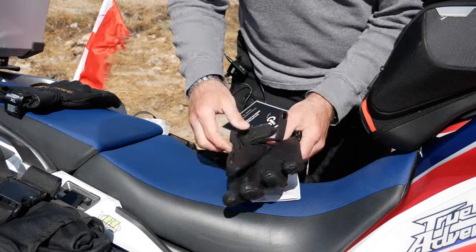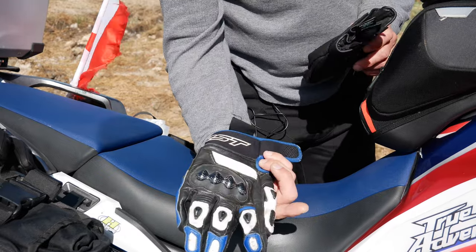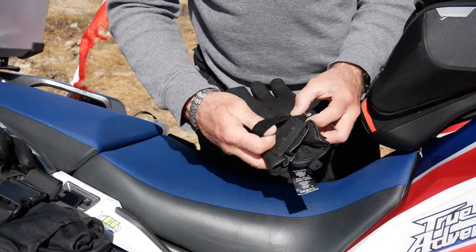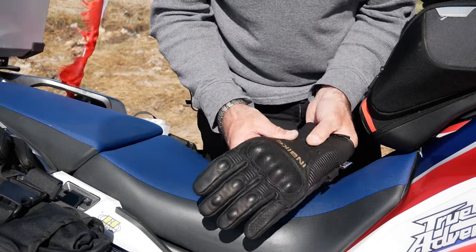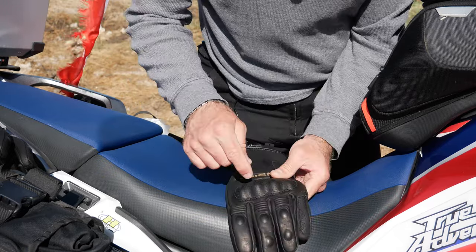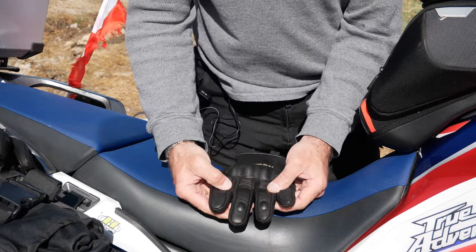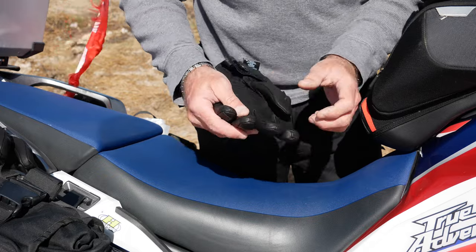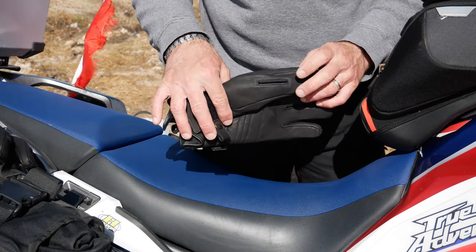They claim to be waterproof, using Thinsulate and made out of goatskin. I believe it — my other riding gloves are also goatskin and they're really comfortable. Looking at the construction, there's a strap going across to keep it tight around your wrist, with nice stitching and a little elastic at the top. There's a harder spot with what looks like carbon fiber knuckle protection, and protection on the finger knuckles as well. One thing missing that would be nice is touchscreen-compatible pads.